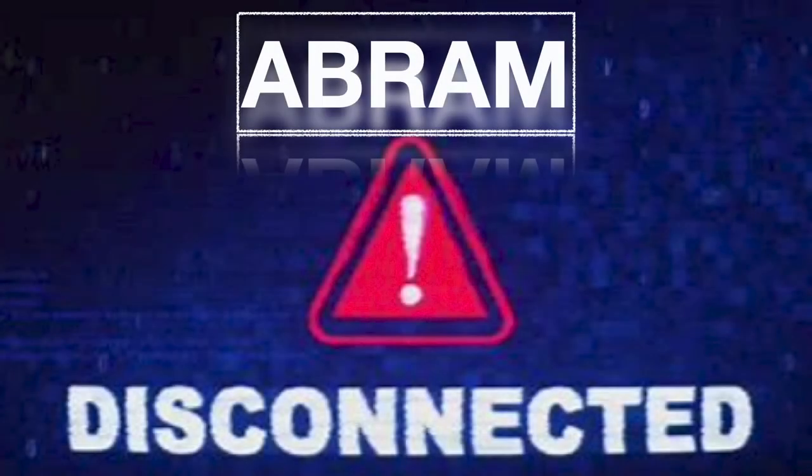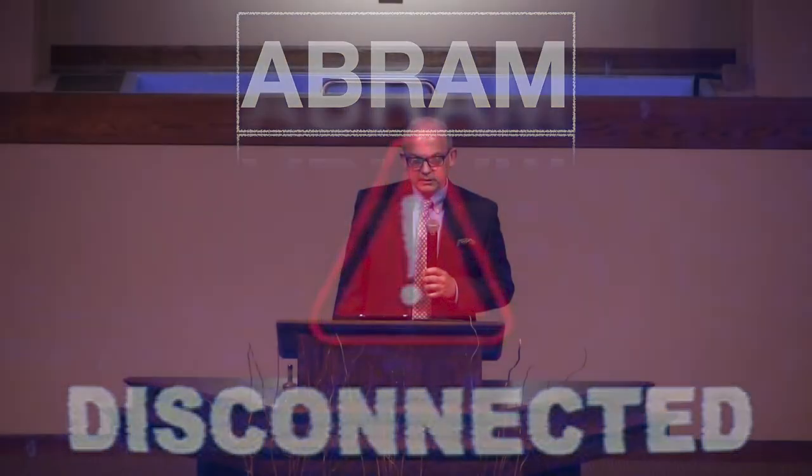The title of this evening's Bible study is Abram Disconnected.